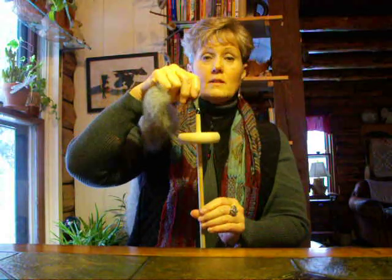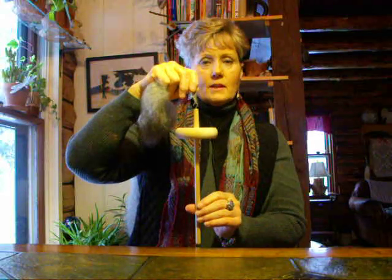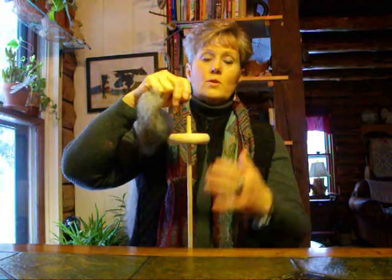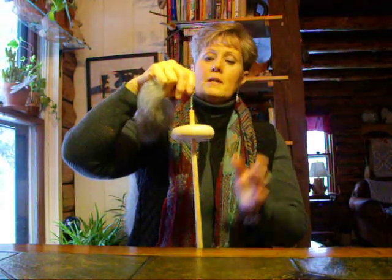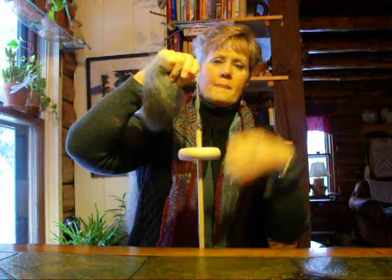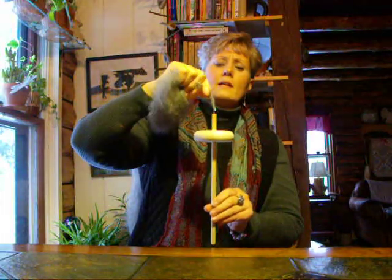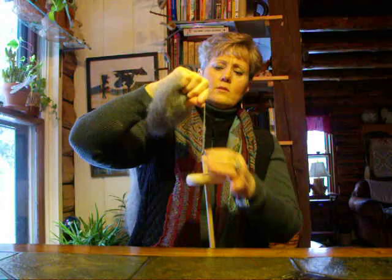We spin the spindle clockwise. So we're going to spin it clockwise, then we're going to draft a little bit of roving out and let the twist travel up. We spin clockwise, we draft a little out and it spins up. The beginning is a little short so when we get going you'll be able to see that a little better, a little more twist into it.